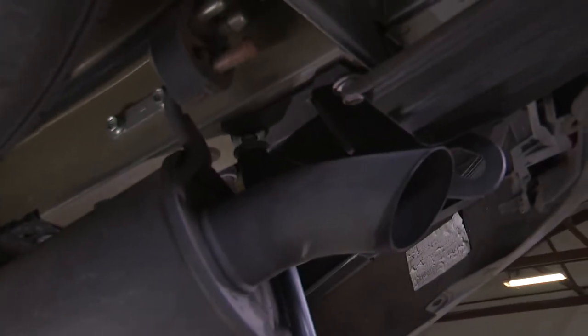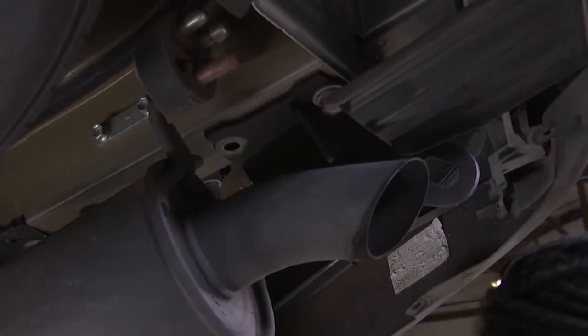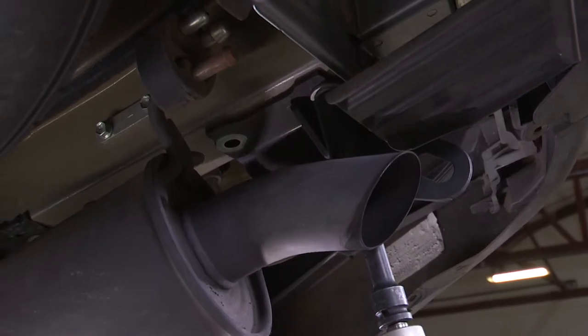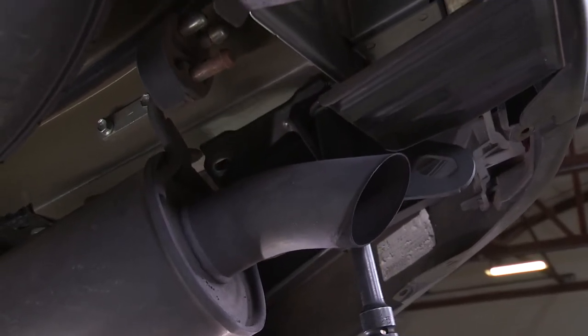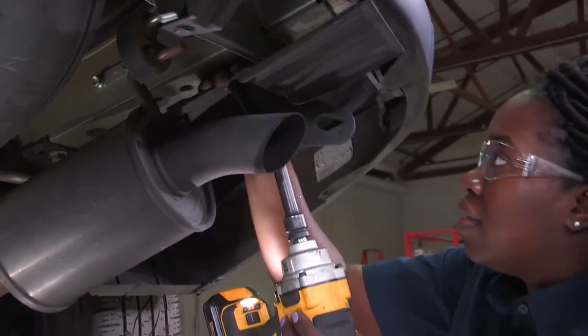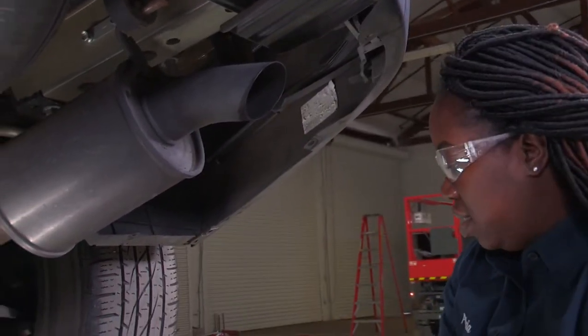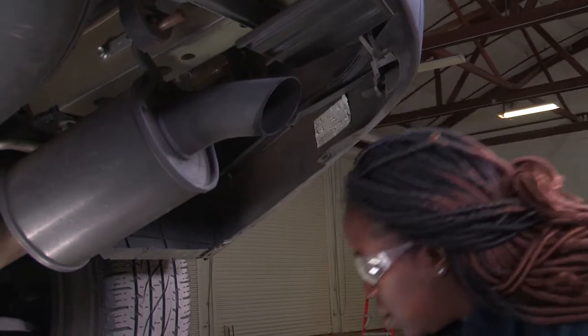Next, I'll be using the cordless impact with a 6-inch extension and 11mm to remove the tow hook. Go ahead and set that aside — this one will get returned to the owner.